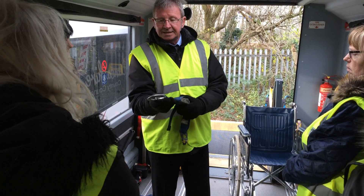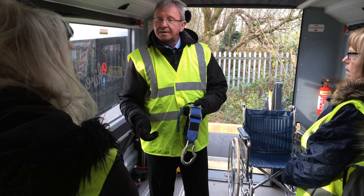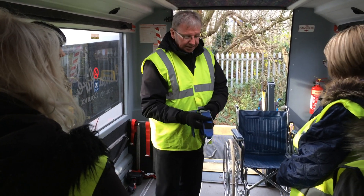However, they are what they call handed, so that would be for the left-hand side, and you have one for the right-hand side, which I'll demonstrate as well.